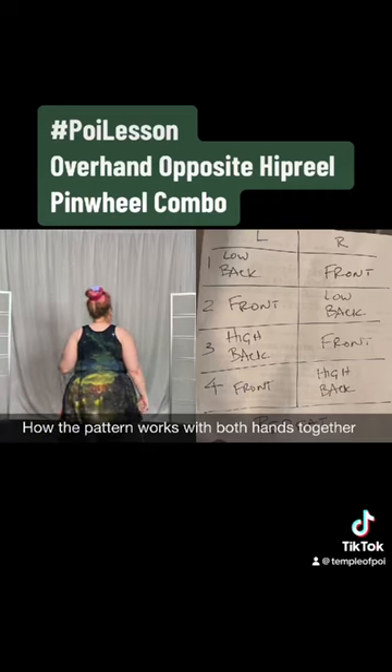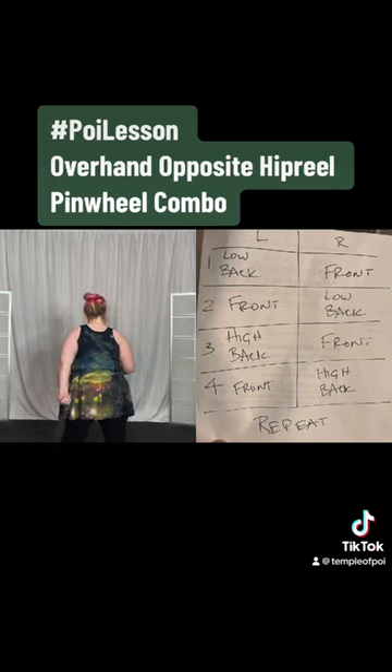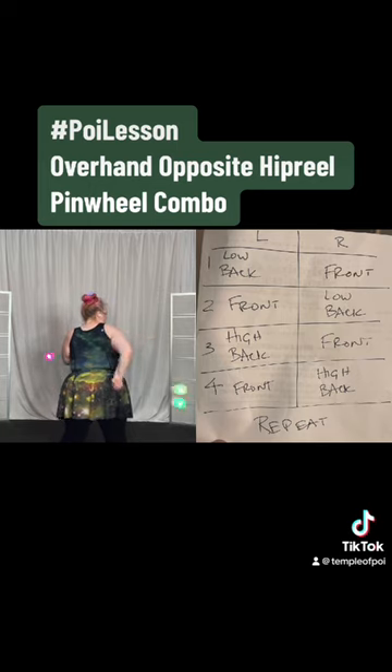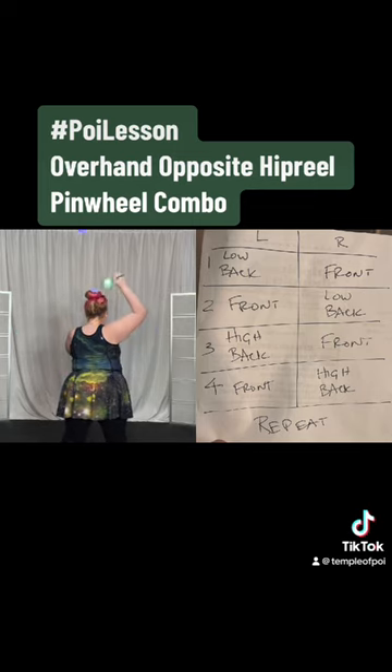Do it while you're looking at the picture. This is position one: your left is back here and your right is in the front. Then you switch, so your right goes to the bottom in the back and the left comes to the front. Then the left goes up and behind while the right one comes to the front. Then the left one comes back to the front while the right one goes up and behind, and then you repeat the whole thing from the top.